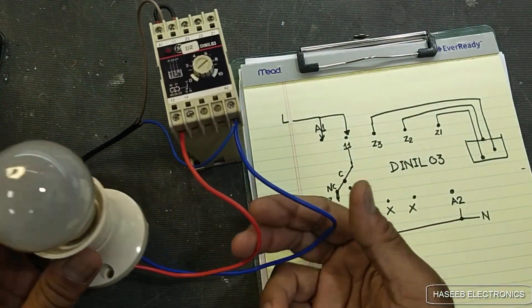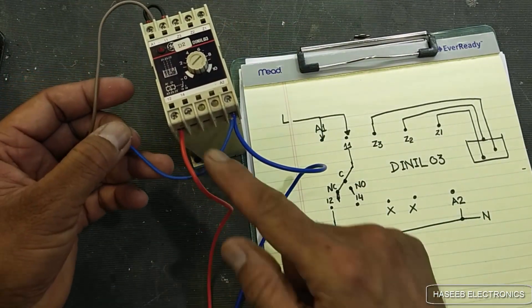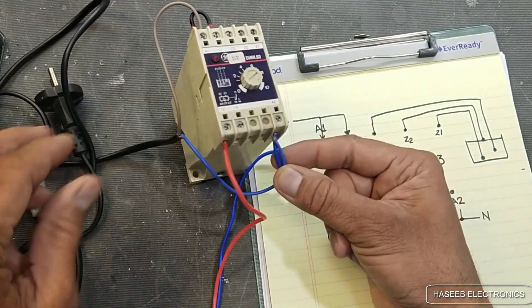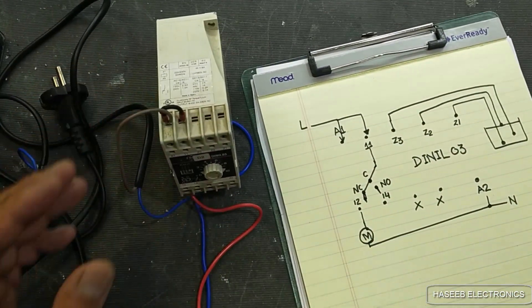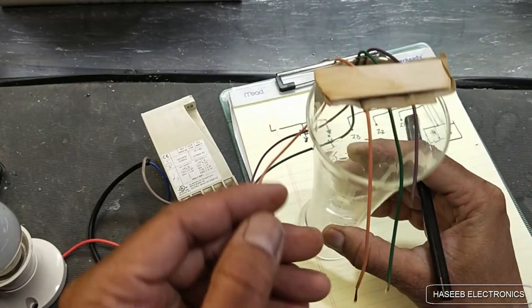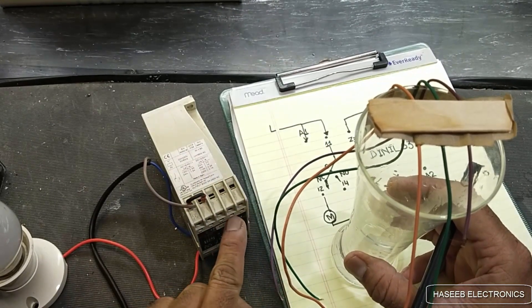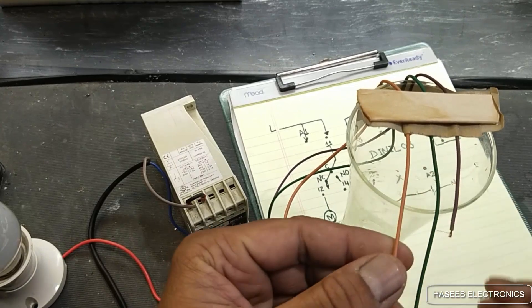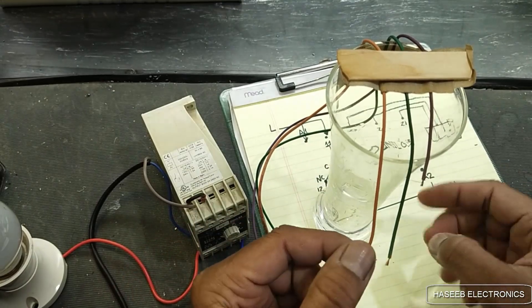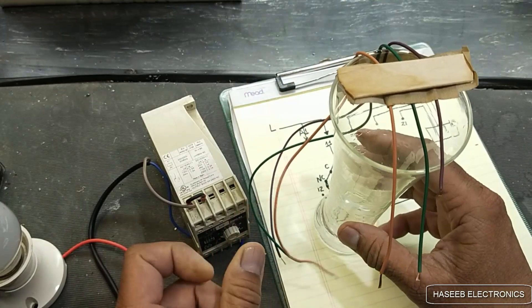This lamp will work as the motor — as a water pump. Line and neutral connections are here. I will apply line voltage now. We will connect probes to simulate the water tank. I am using this water glass. We have three wires: Z1, Z2, Z3. Z1 is the common line — it will reach near the bottom of the water tank.